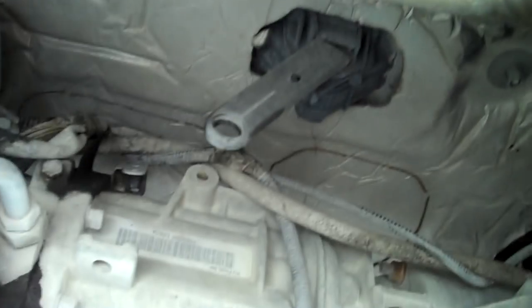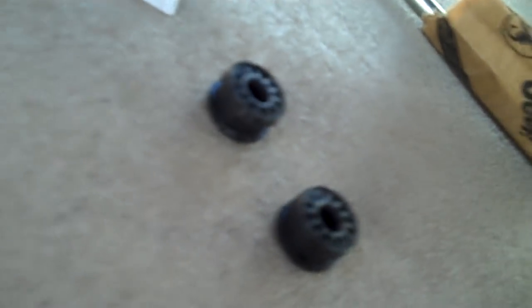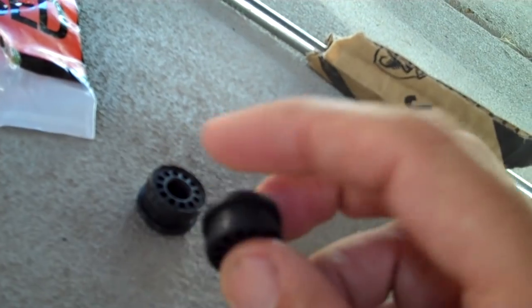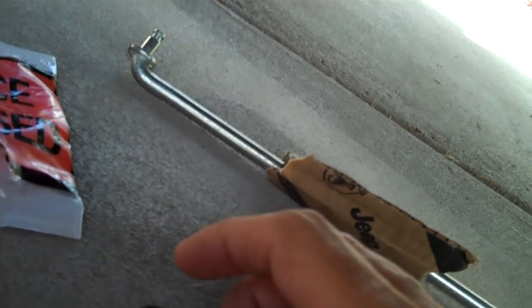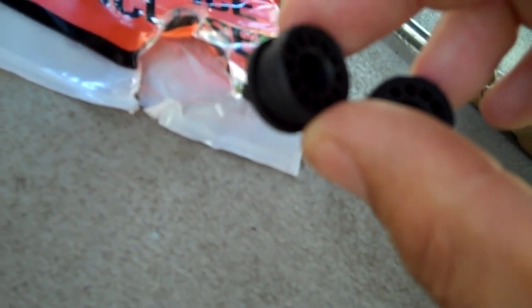So that was an expensive fifty dollar four wheel drive jaunt. We're going to go ahead and put this back in and fix the problem. I've got the two bushings - there is a flat side and there is a concave side. I'm going to push the concave side in and it's going to end up sitting with the flat side on the outside of the vehicle. I'm not 100% sure that's correct, so if somebody knows, put it in the notes.